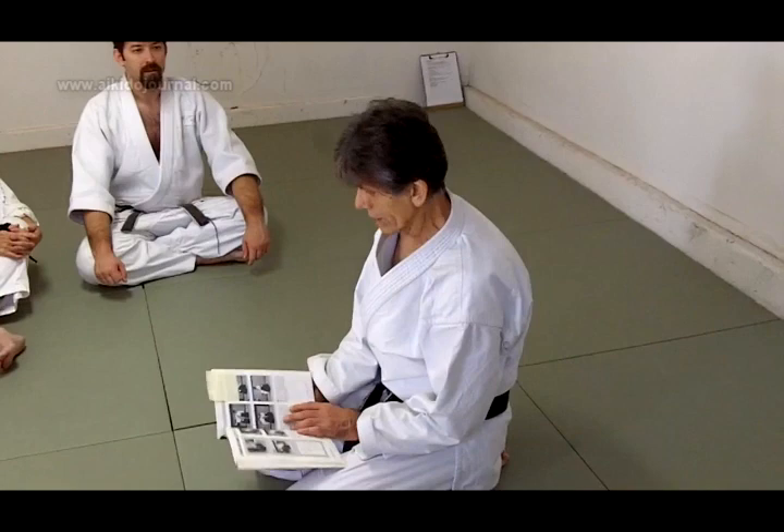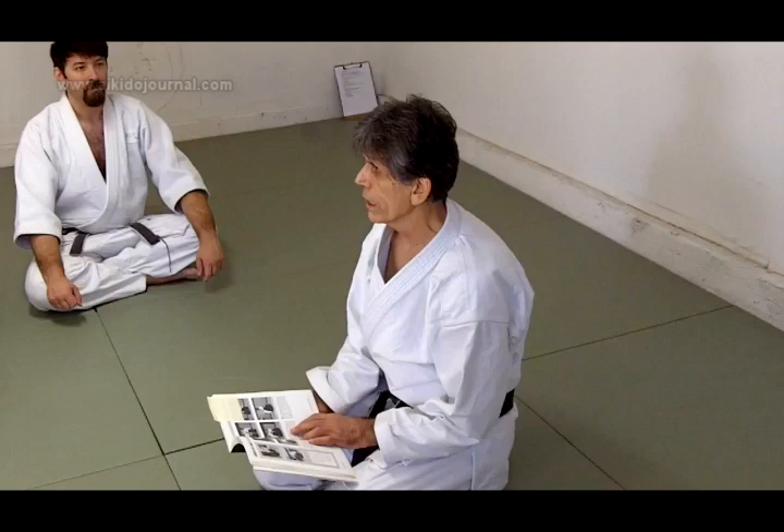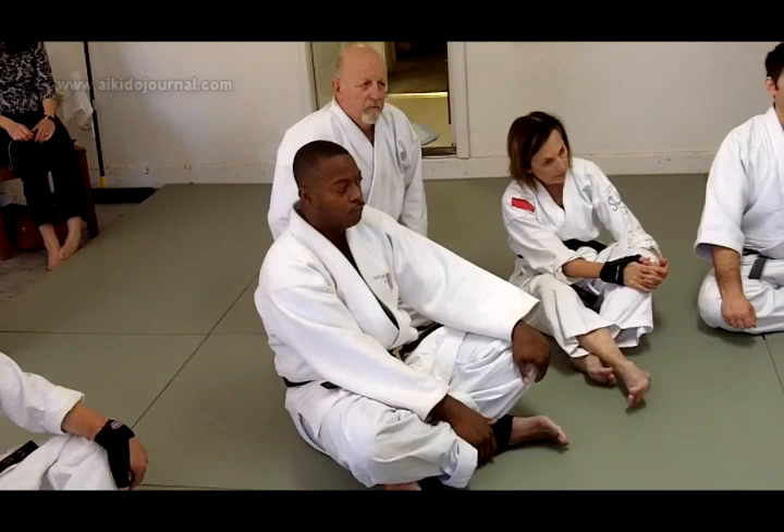Face your partner in Aihami. What does that mean? Mutual stance. If he has his right foot forward, you have your right foot forward. Yaku-hami is the opposite. And he says, this is Aihami.